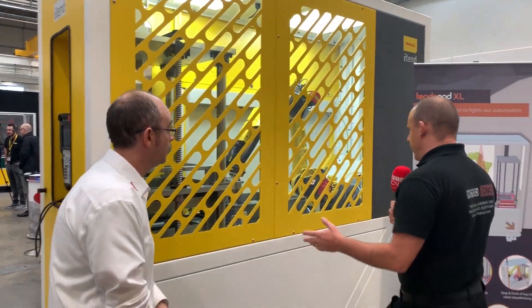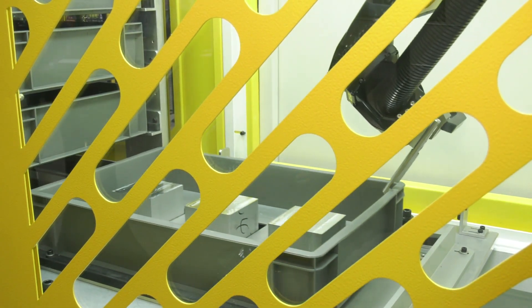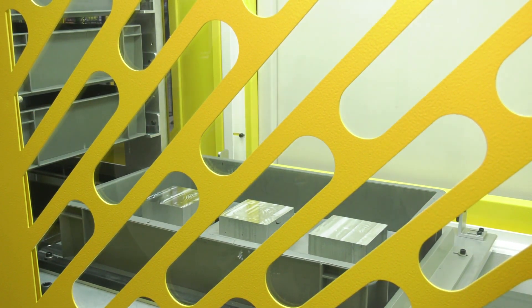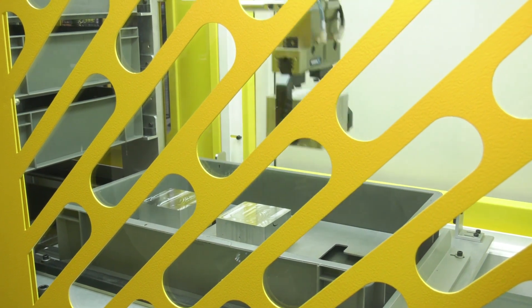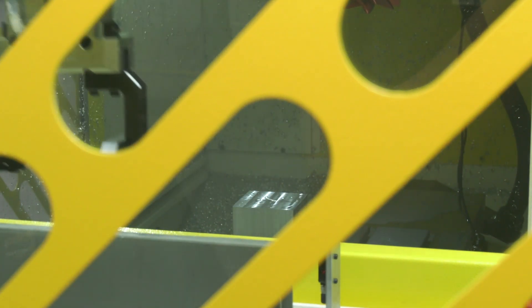If we come this way a little bit, we can see in here we've got a tray system, and we've got three sort of stations with parts in this tray. Obviously the tray size will stay the same for the unit, but component size will drive how many parts you want to put into that tray. And how many trays in total can you have in the stacking system? There are nine in this current configuration.